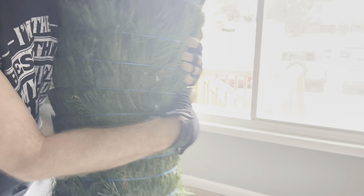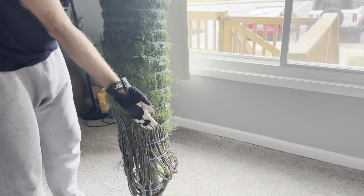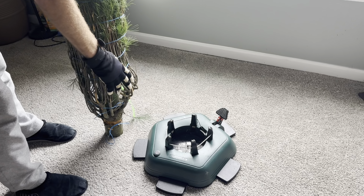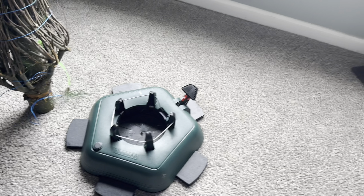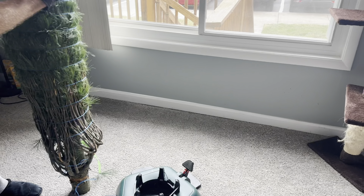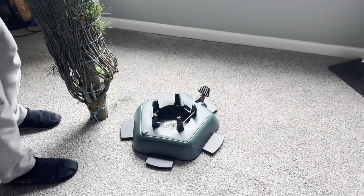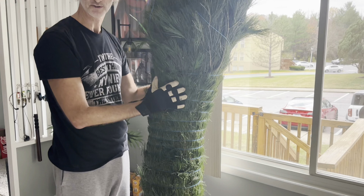We're going to put it in our amazing tree stand — this is a Crinner 5000 or whatever it's called. This thing is amazing because you put the tree in, step on the foot pedal, and it captures the tree by closing with a steel cable. It's fantastic.